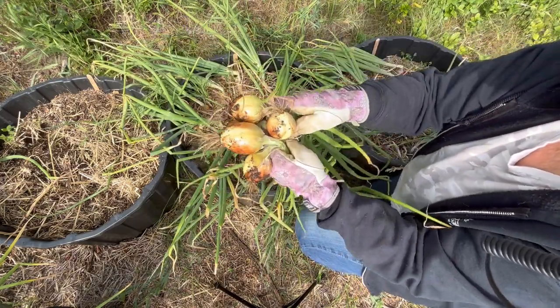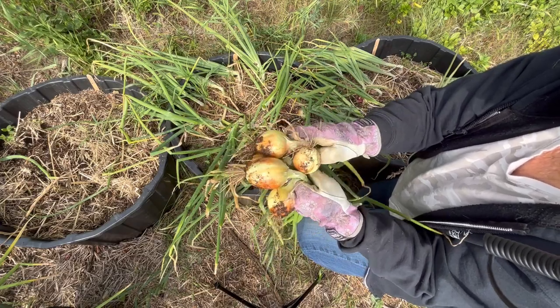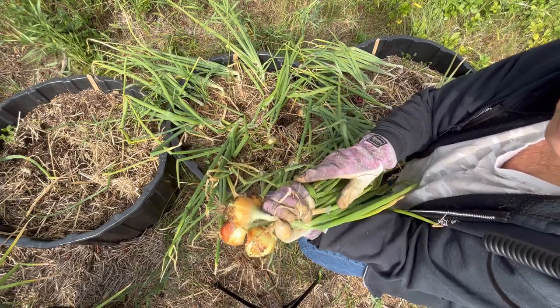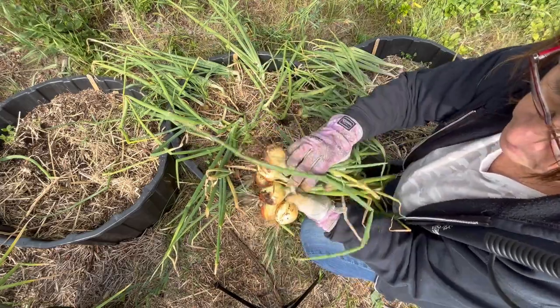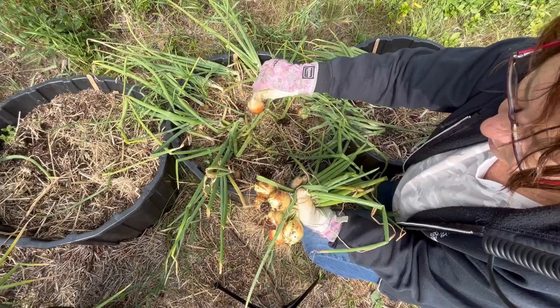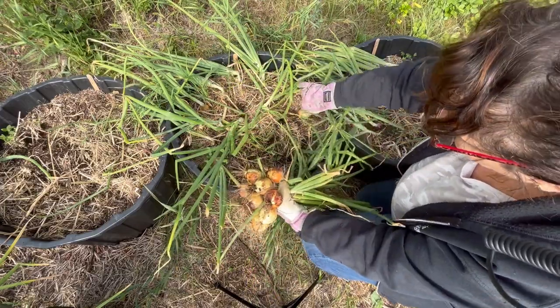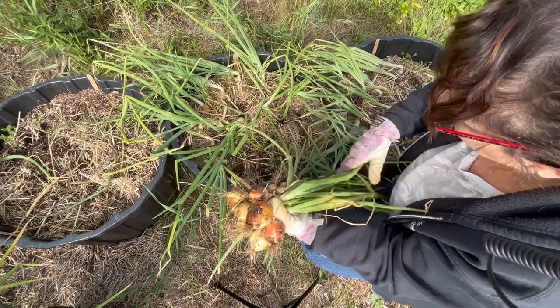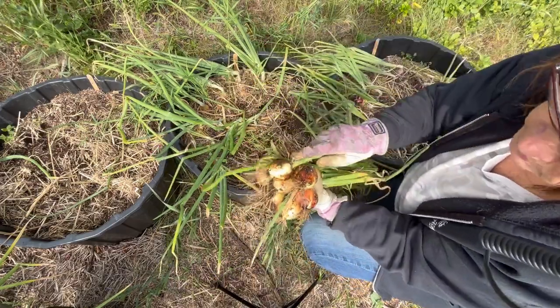Not a bad size. These will be great — just one for a meal when you need an onion, a nice size to cook with. We cook with a lot of onions pretty much on a daily basis, adding onions to my cooking. So I'm excited to have a good supply that will hopefully last me until the end of this year.